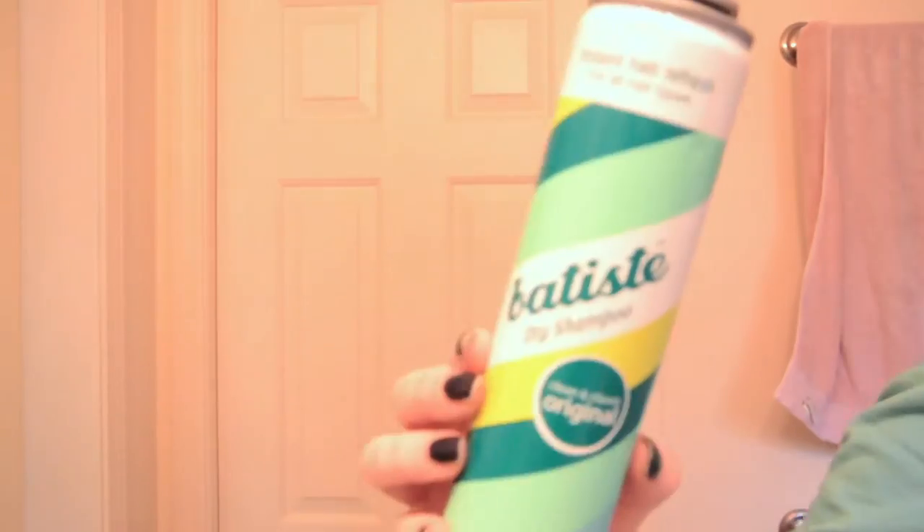For my hair, I'm first making sure that it is all brushed out with my wet brush so that it's super easy to style. I'm then using the Batiste Dry Shampoo to spray in my roots to reduce grease and also add volume. I'm then using the It's A 10 Miracle Leave-In Product as a leave-in conditioner as well as a heat protectant.